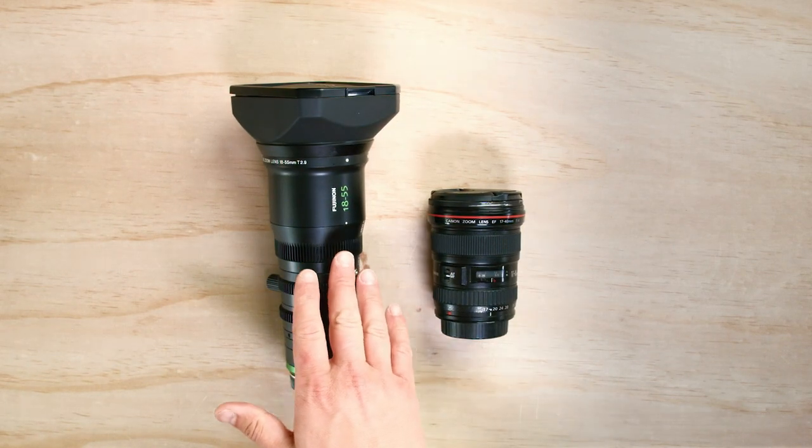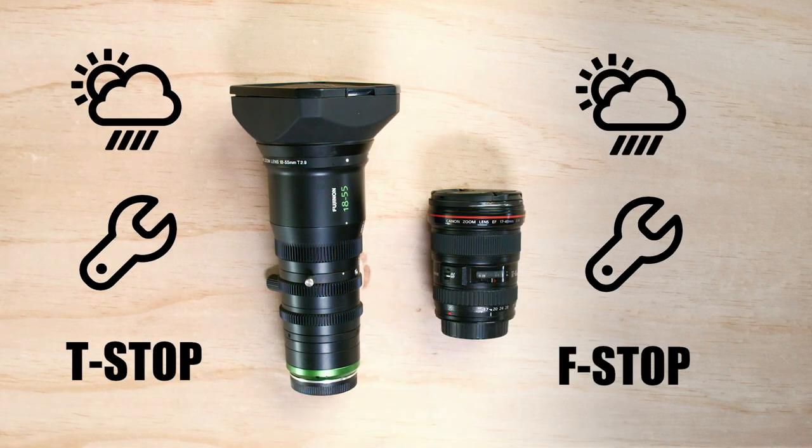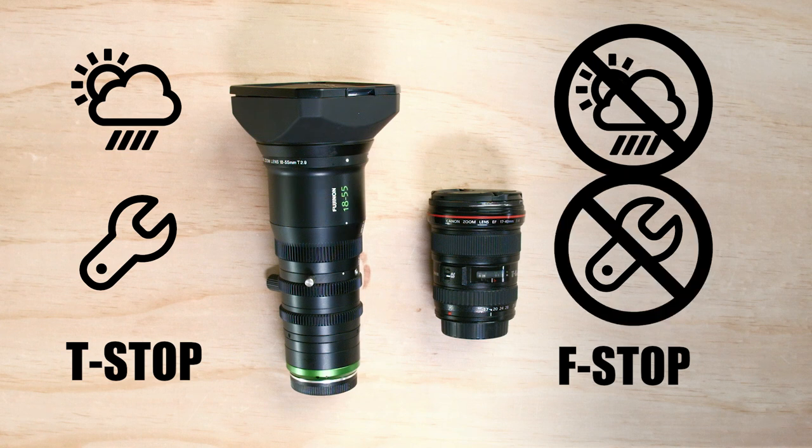Here's the Fujinon 18-55 cinema lens, and here's a Canon 17-40 still lens. Most cinema lenses are built more ruggedly — they handle natural elements better, they won't warp as much with heat, and they're typically more moisture resistant. Cinema lenses are also easier to get professional maintenance and repairs on. Rental houses that house expensive lenses take care of their own — as time goes on and elements start altering inside the lens, they can be repaired back to new. Most still lenses are not built with the intention of being repaired; they're often considered replaceable because the cost of repair can exceed the cost of the lens.